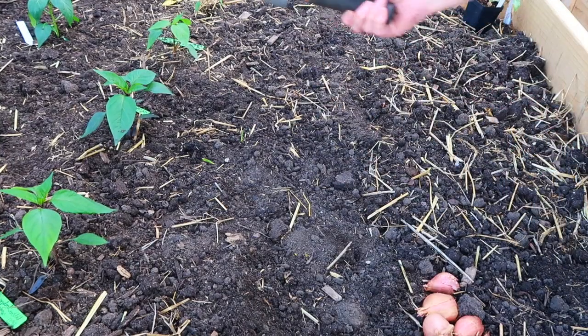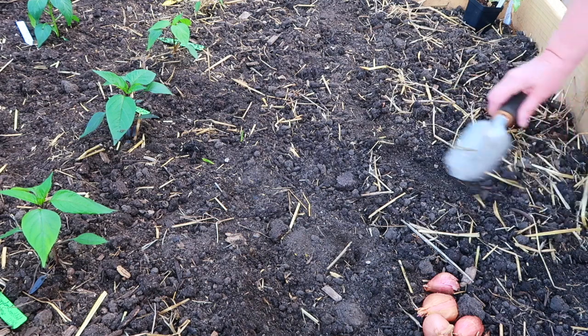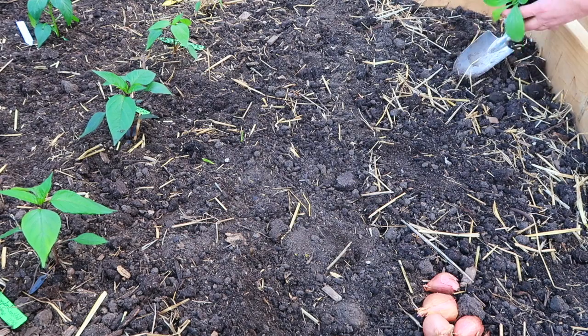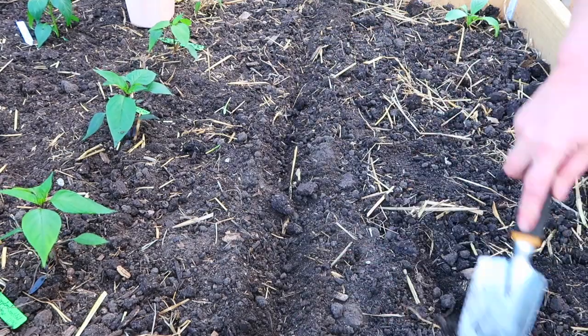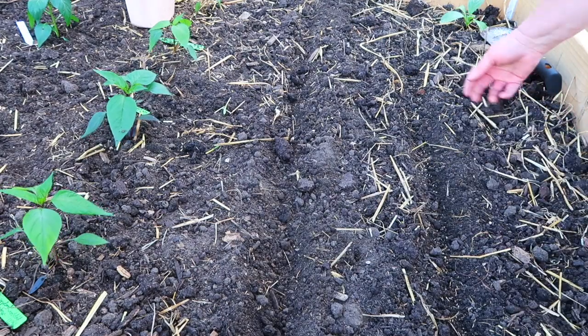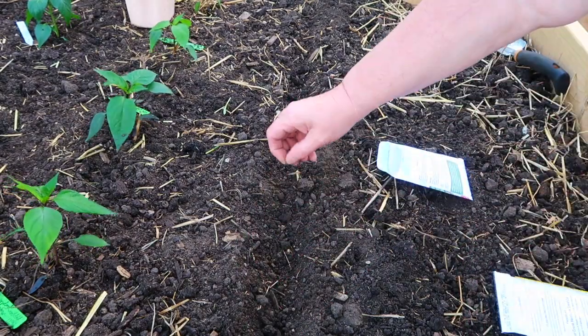It's almost 9:30 at night and I've been out here for over three hours planting. I got all the peppers done, put in some more carrots, beets, radishes, a little bit of borage, and a bunch of herbs. Let me show you what I got done — hopefully it won't be too dark and you can see what I've done.